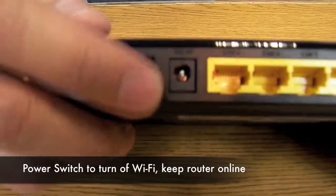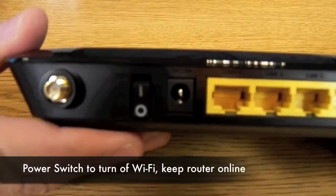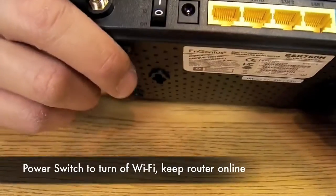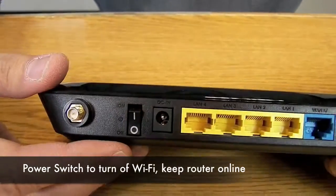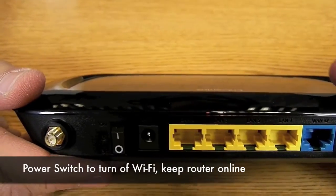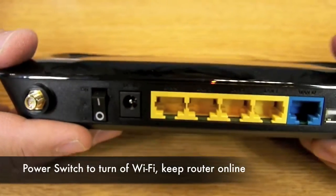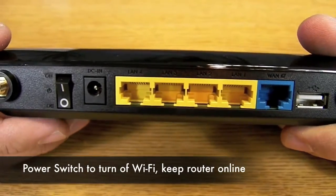What the on/off switch does is if you're planning on traveling, leaving the country, or a weekend getaway, and you don't want anybody messing with your Wi-Fi, you can just press this off and it will turn off your Wi-Fi capability, but it will keep your router online. So if you want to remote in from home, you can still connect to your home network.